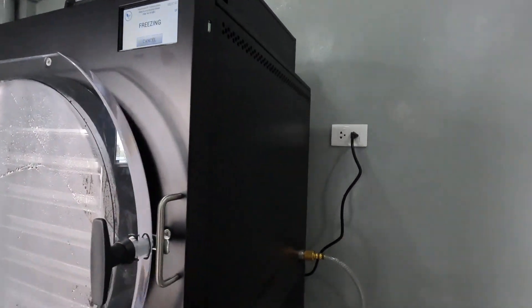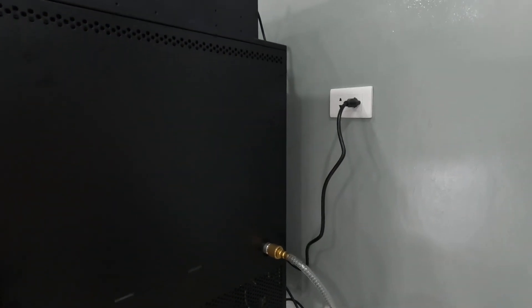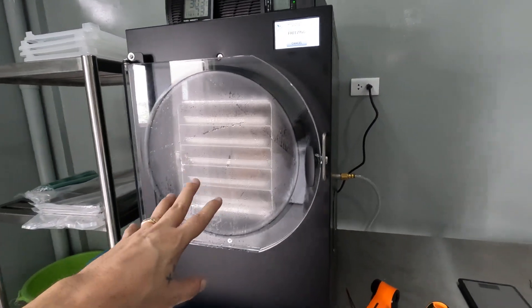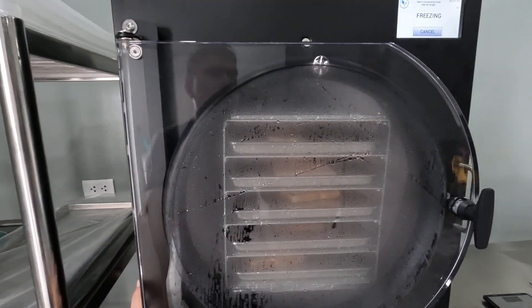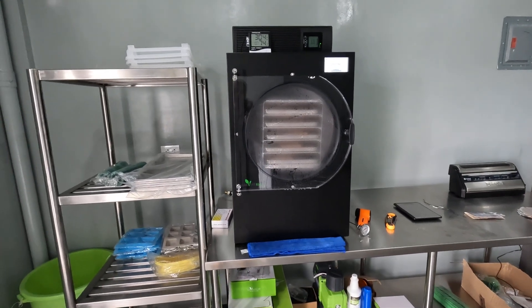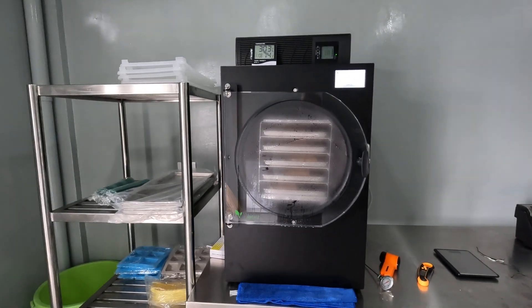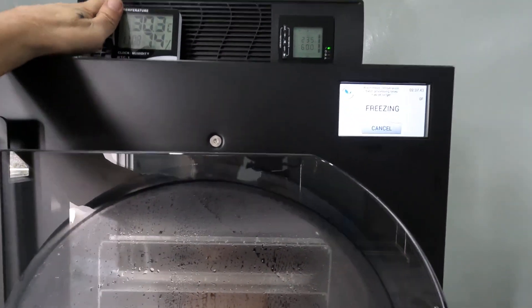My whole unit is a European model because I'm at 224V out here, so they sent me the EU version. I think I'm the only one in the Philippines with a Harvest Right freeze dryer — it was the first time they ever had to deal with shipping and customs here. They wanted all the details on customs costs and local transport, so I gave them that information for their sales team in case anyone else orders one out here.